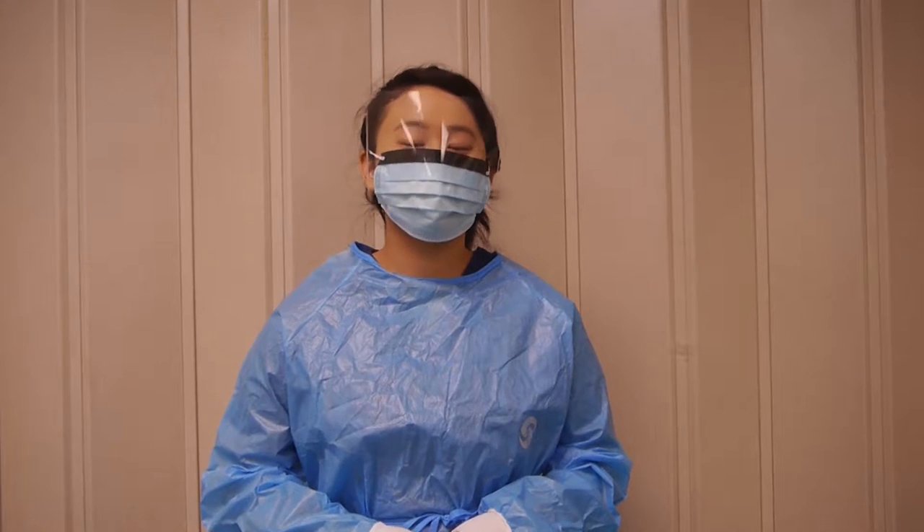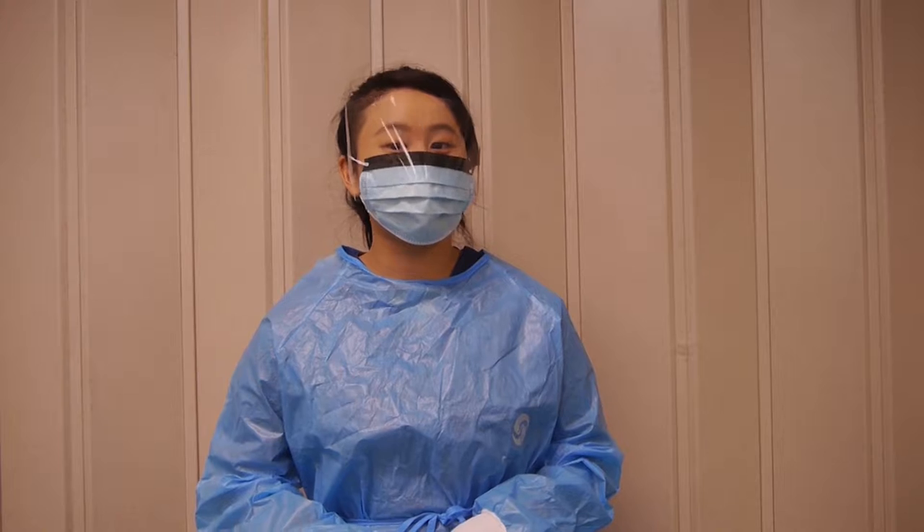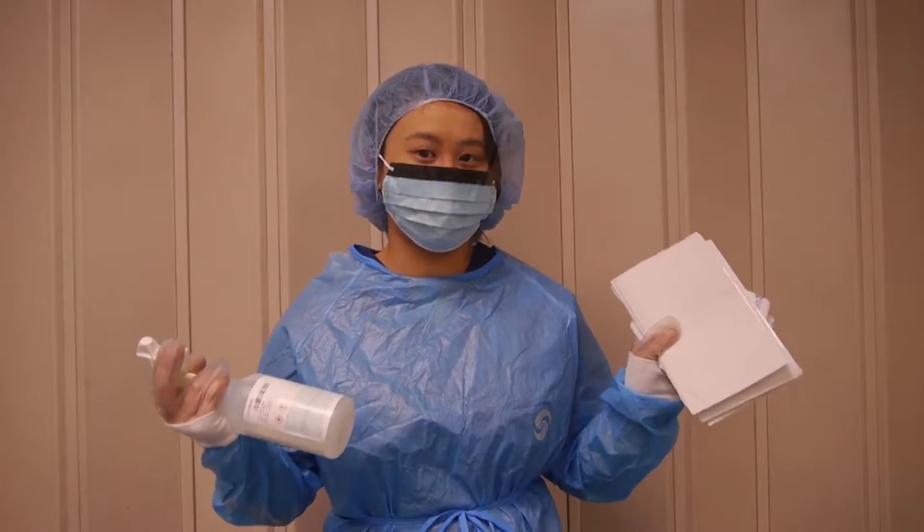After you put on your shoe coverings, you'll next need to put on your gloves. After your gloves, put on your protective gown covering. After your gown covering, put on your face mask. After your face mask, you'll finally put on your hair covering. After you put on your hairnet, you're ready to clean your LAF hood. Grab your wipes and your alcohol, and you're ready to go.